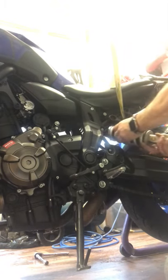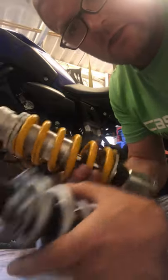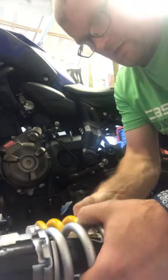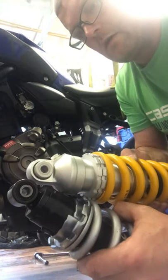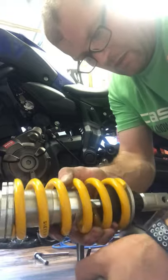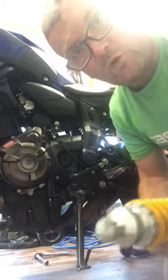Let's have a look at it — standard shock, all ends identical sort of fitting as I said. Just swap like for like. What an absolute doddle.